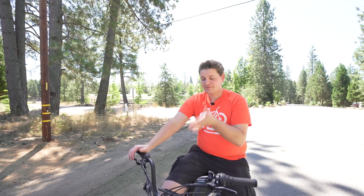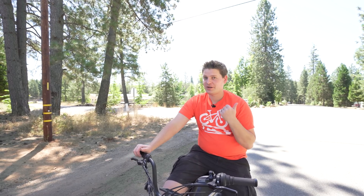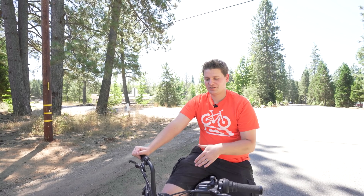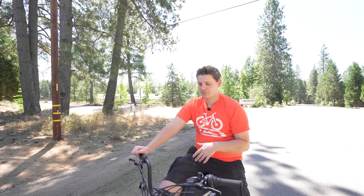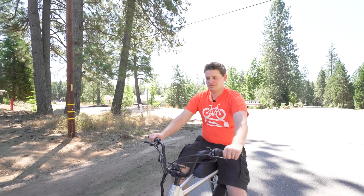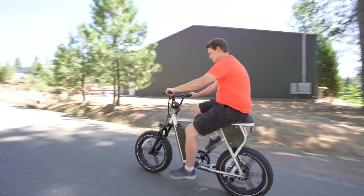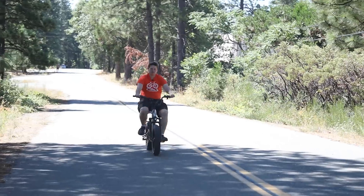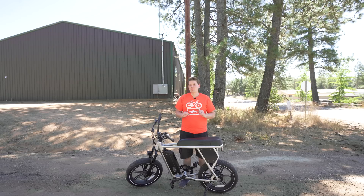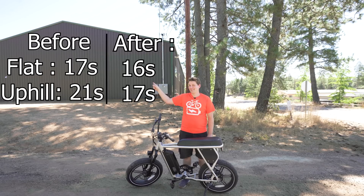This is the uphill test. I'm pretty confident we're going to get a much faster speed here. I'm going to pay attention to the speed, the wattage, and try to make a couple of comments on the way up. Three, two, one, and go. About 22 miles an hour. With a little bit of editing magic, we're going to post what the times are right here.